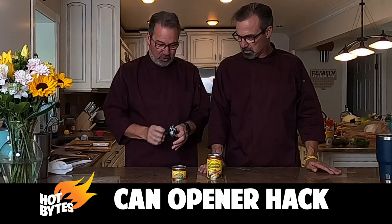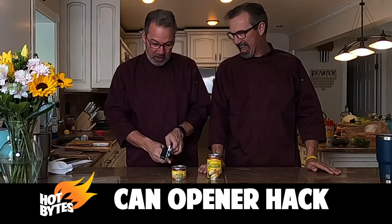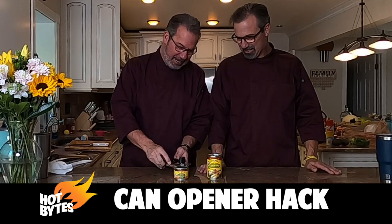So here's the hack, and I'm going to let my brother try it, because that'll be fun. Normally you put it in like this — we're going to put it like this instead.